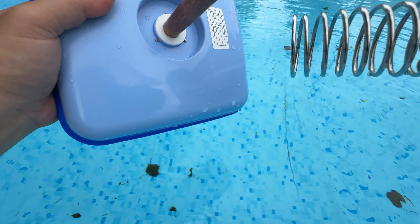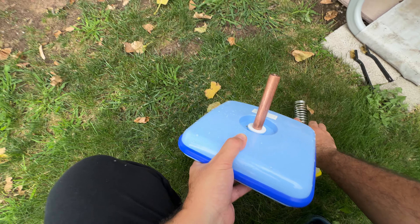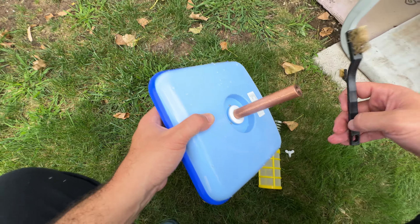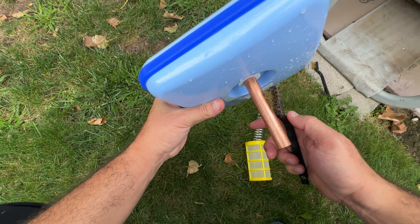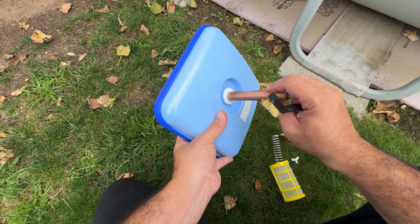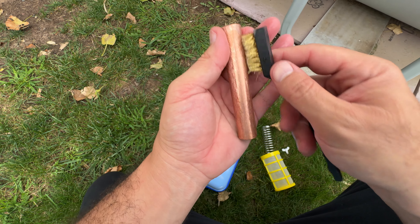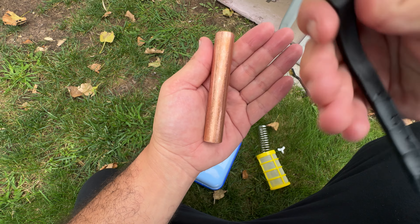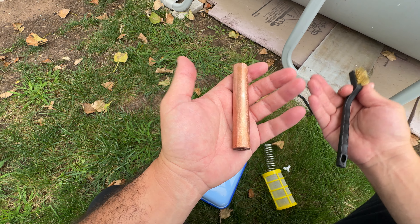As you can see, it has this copper rod inside — I just did the cleaning on it. When you take this out from the pool, you can see here we have the brush it came with. You take this off, and once you take this off you have this part.